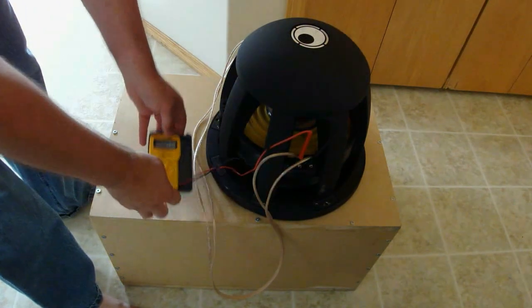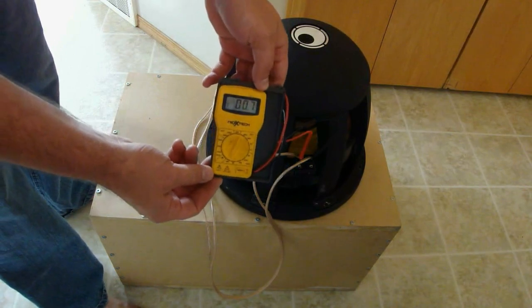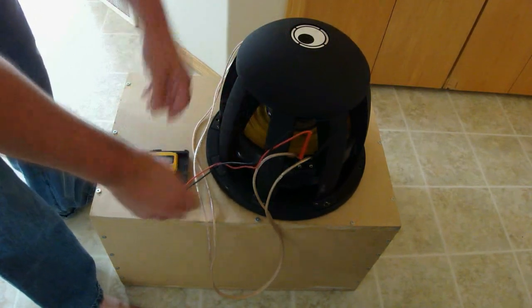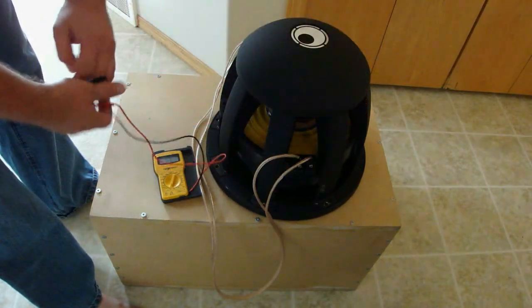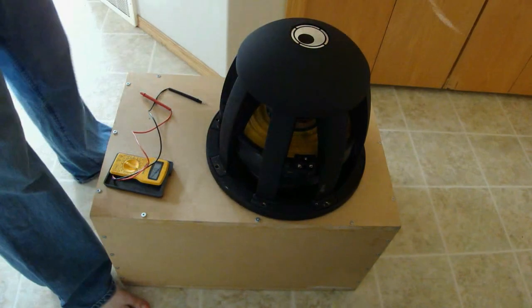Now we check with our multimeter. As you can see, the impedance has been halved from 1 ohm down to 0.5 ohms. It is typical for the multimeter to show slightly more or slightly less than the rated impedance.